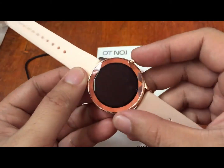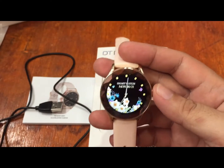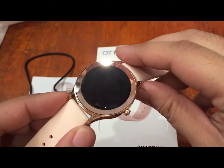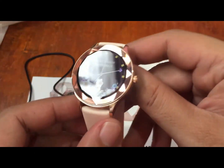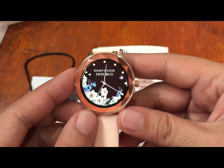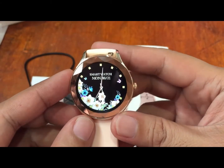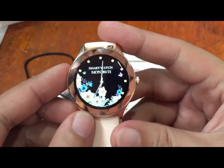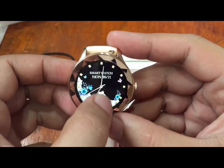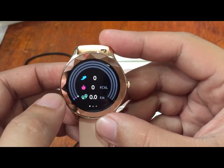Comparing it with an Amazfit smartwatch, this one is slightly smaller. It looks premium and beautiful with a full color display screen. The No.1 DT86 is one of the newest and very affordable female smartwatches. Looking at the default watch face up close, we have a full touch screen with automatic activity tracking monitoring steps, calories and distance.